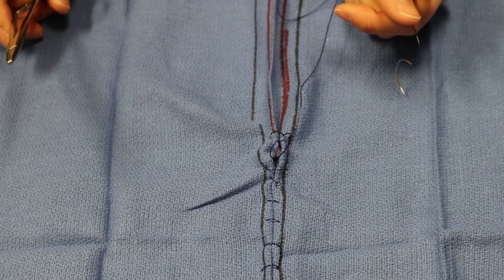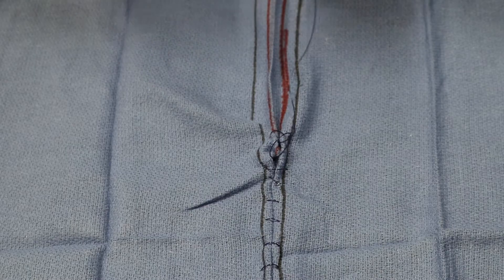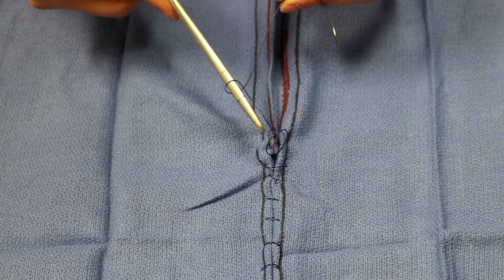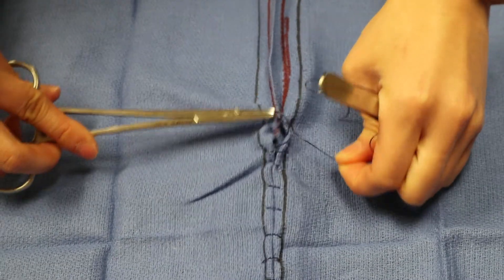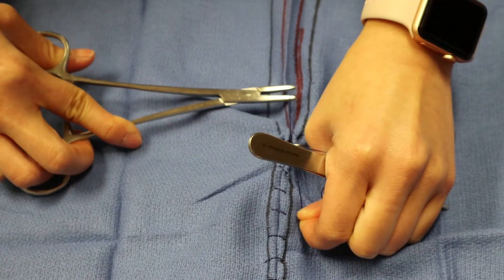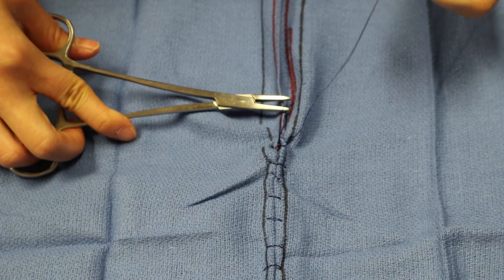It looks like that was a wide enough bite. So then you'll do four throws again. Usually you can get away with just a square knot throw unless it's under tension, then you can use a surgeon's knot, and you're going to pull up and down with the incision and that's going to help it drop into the pocket that you just created.